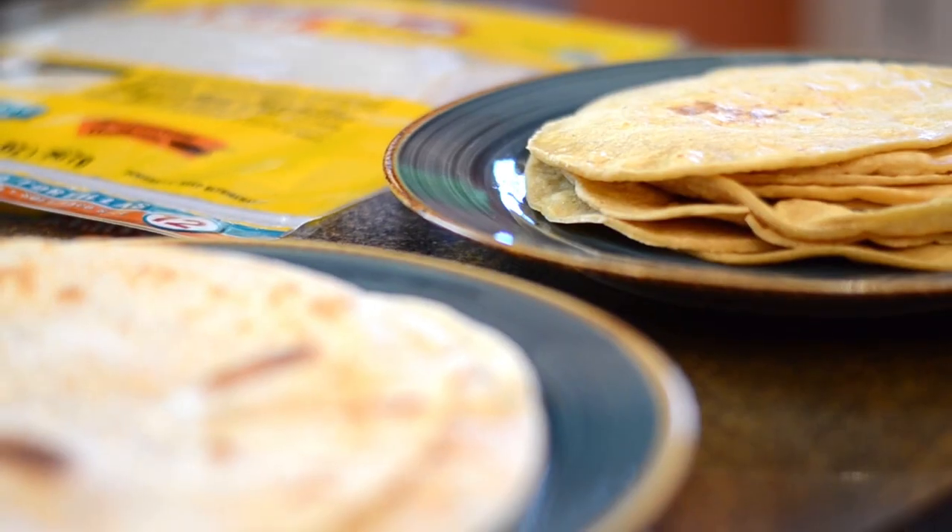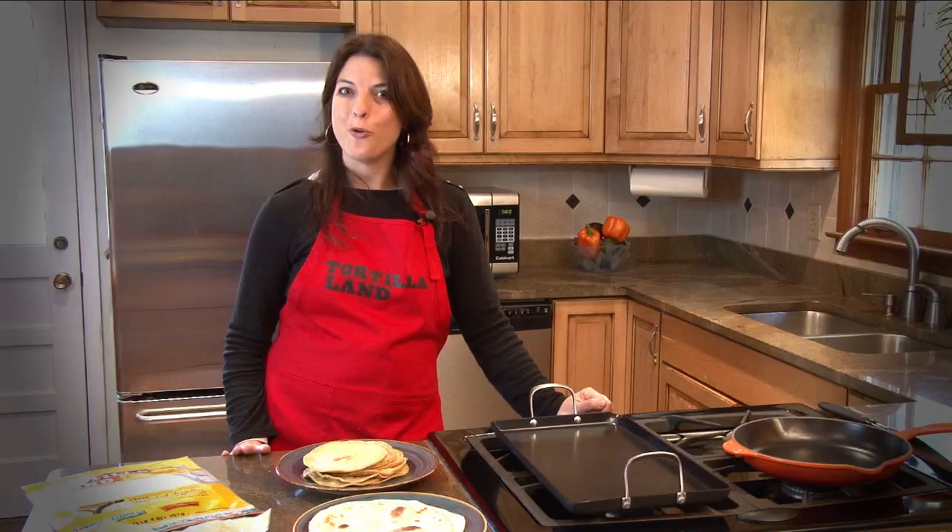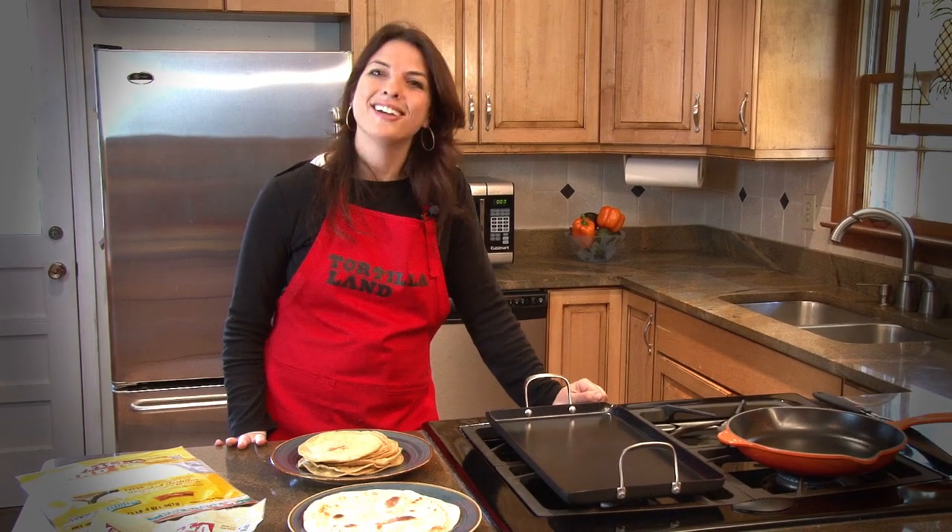That's all there is to it. Just 60 seconds and you can enjoy a homemade tasting fresh tortilla. Enjoy.